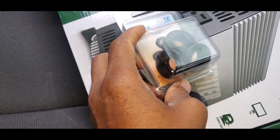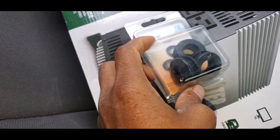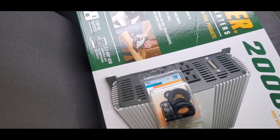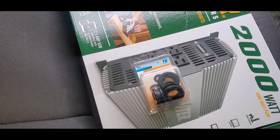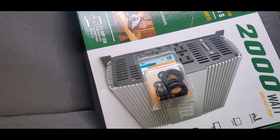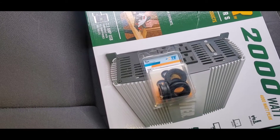The grommets will protect the wires from getting cut and hitting the body, which could short the wires out. It's not good when you have wires hitting the body of the truck because the metal can cut into the wires and cause problems. Anyway, let me go outside and show you where I'm going to run the wires.